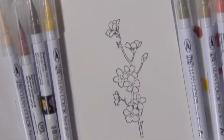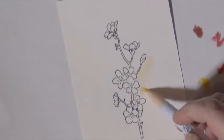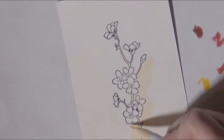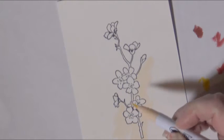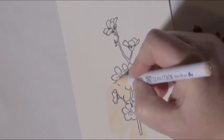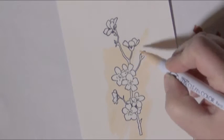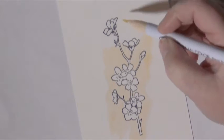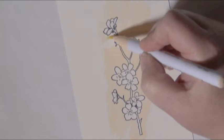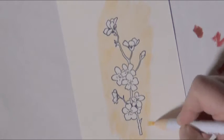Now we're going to move into coloring with the Zig watercolor markers. These are fabulous — they are a watercolor pen that is reactive with water. What I like to do is use the brush direct to paper without any additional water at this point, and I'm filling in the background because I'm going to eventually cut this with the coordinating die. I don't particularly like a bright white rim around my coloring, so I do my backgrounds before I do my foregrounds — if I mess up my background, I haven't wasted all that time coloring the foreground.